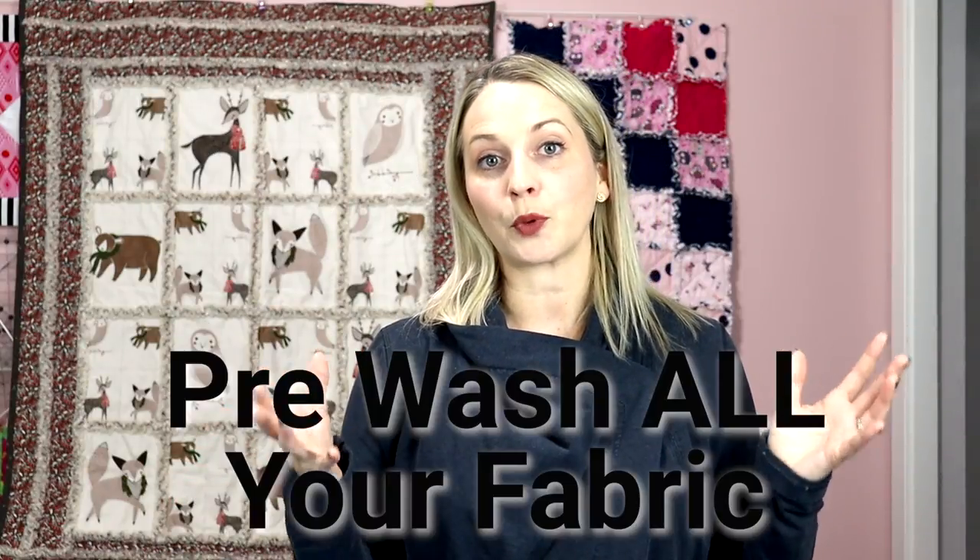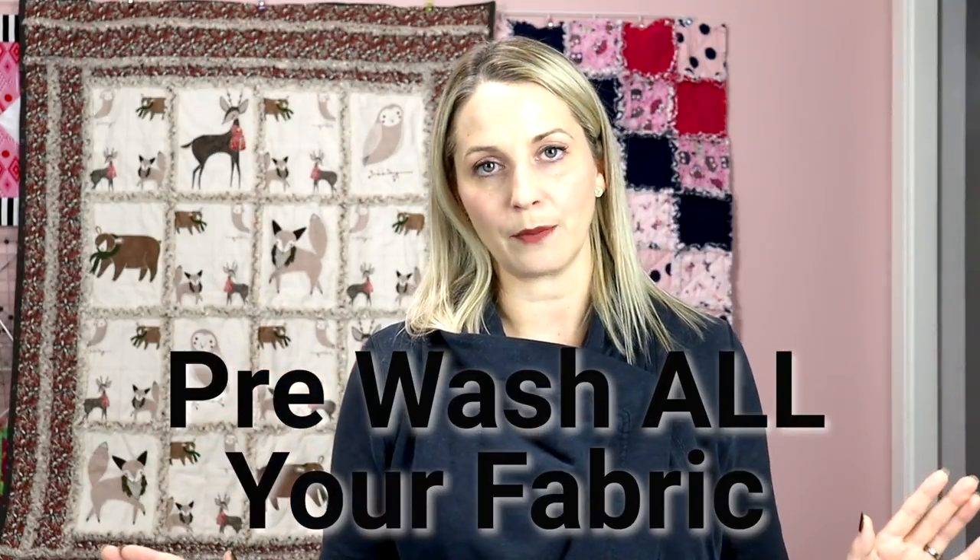The next thing to do is pre-wash all of your fabric for two reasons. Your flannel fabric is going to shrink at a different rate than your cotton fabric, and because you're working with an image, when you wash it all together it's going to shrink if you haven't pre-washed it — which is what happened to me. After I washed it I noticed my pictures were crumpled up and I didn't like that look. Pre-wash that fabric. Very important.